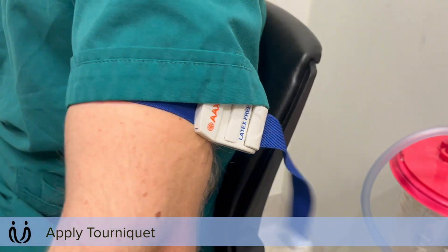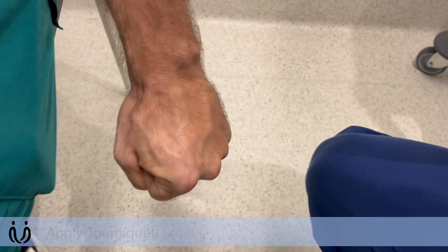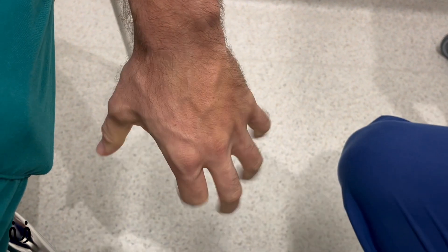Make that nice and tight. If I can just get you to dangle your arm down by the edge of the bed and clench your fist a few times — I'm just going to get your veins to stand out a bit.